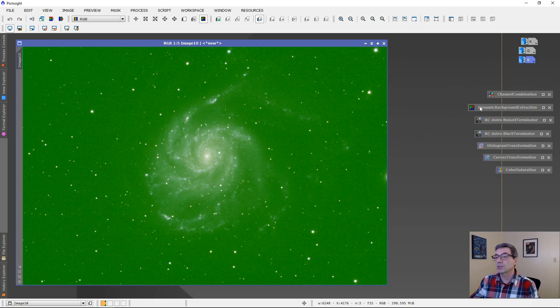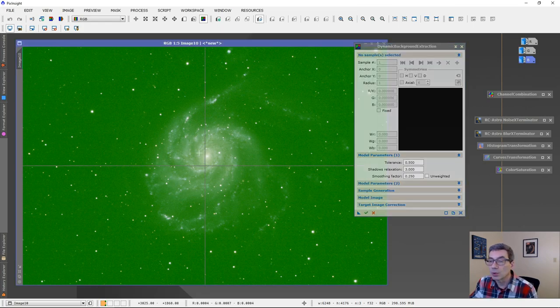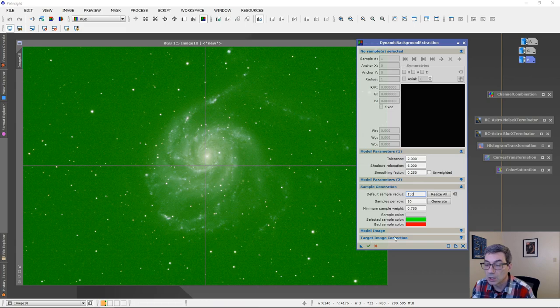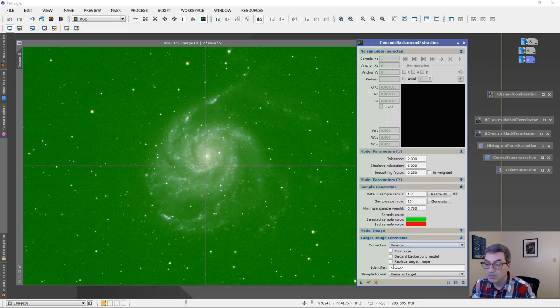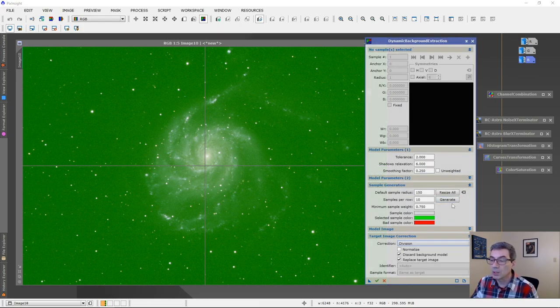I've got the processes I'm going to use already open. I'll start Dynamic Background Extraction and click on the image. I'll change the model parameters: tolerance to 2.0, shadows relaxation to 6.0, sample generation to 150 — which gives nice big squares. Under target image correction I'll set it to Division, replace the target image, and discard the background model. I'll also drag off a copy to run again with Subtraction.